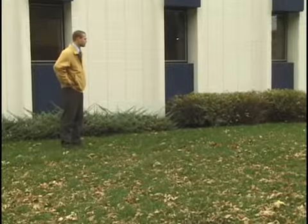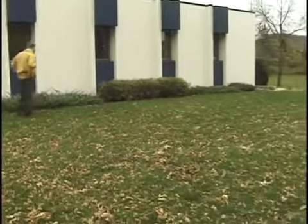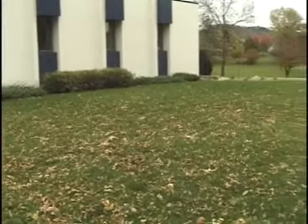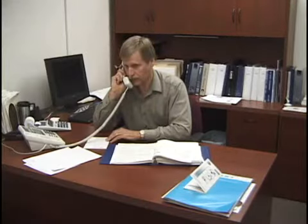Meet Chris. Chris is in charge of setting up a reception at his workplace, which is going to be under a tent on the lawn in front of the building. Chris is planning for chilly autumn weather and will need a heating system for the duration. Meet Jim. Jim is knowledgeable on the proper usage and setup of Premier Heaters and can help Chris with the entire process.